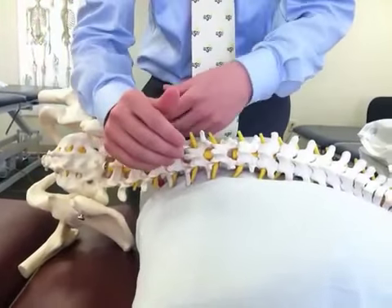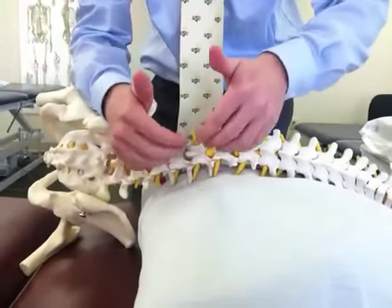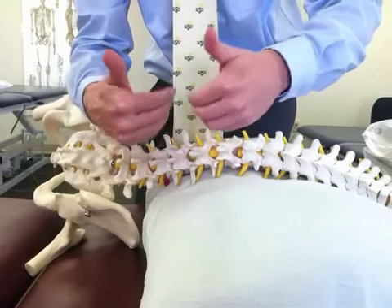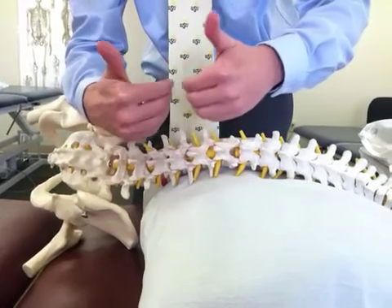One forearm is placed along the ilium, the other forearm is placed along the ribs. The hands are placed on the medial side of the paraspinals and pull the paraspinals into a side bending motion.